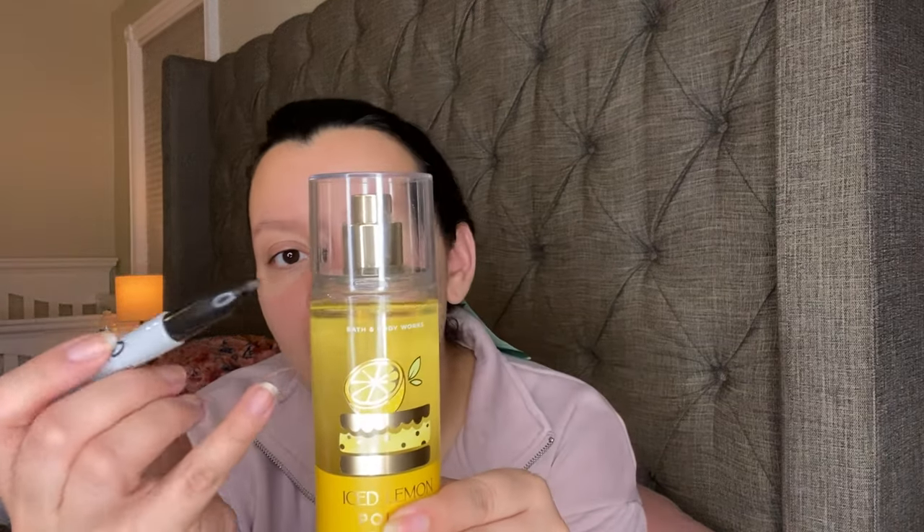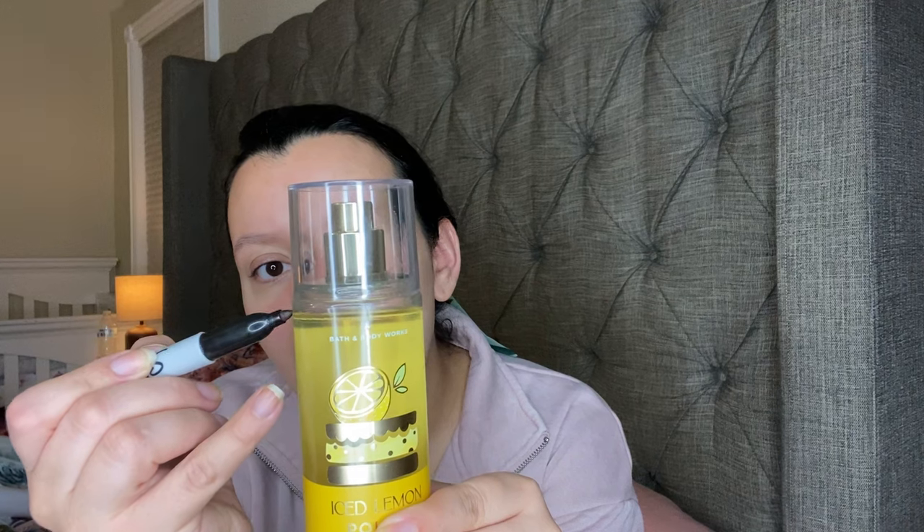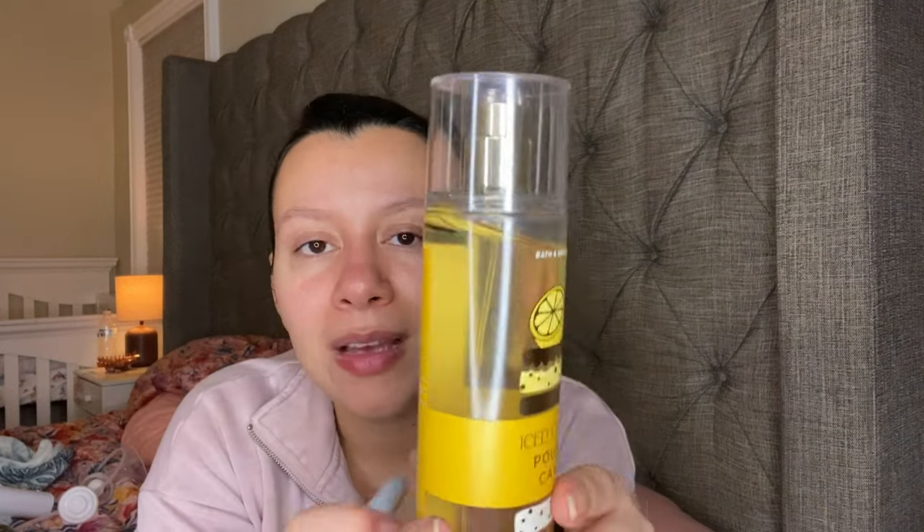This one is one that they're going to bring out again this year, so I'm going to try to finish as much as I can. I just want to be able to enjoy it. This one is the Ice Lemon Pound Cake. It has Sugary Glazed Icing, Pure Lemon Zest, and Fluffy Pound Cake. There's my little dent, and we're going to see how much I can get through this.